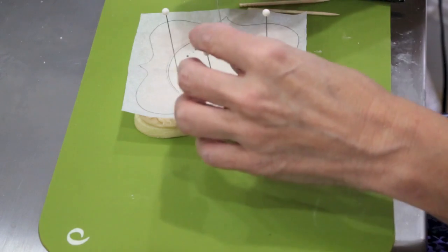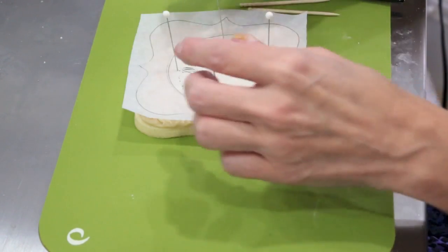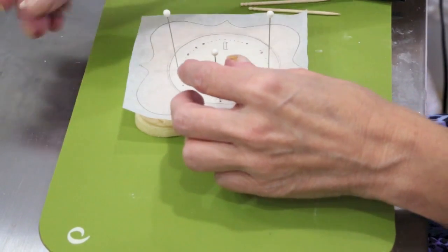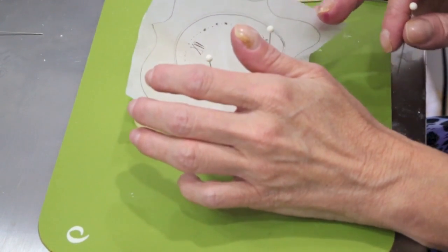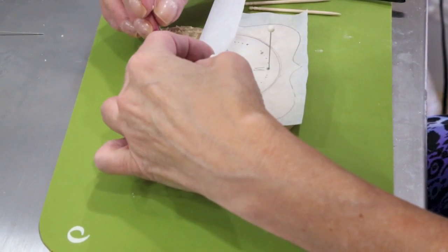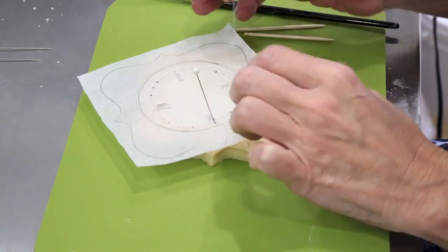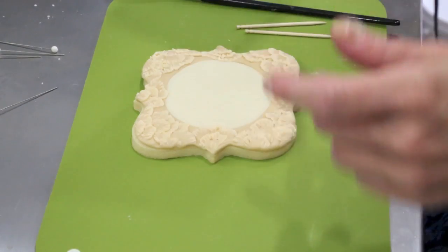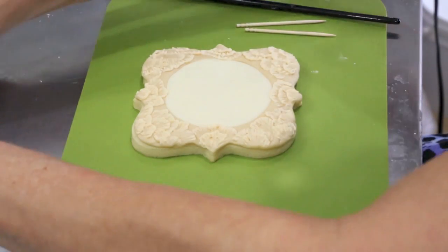Rather than put all the numbers on, I thought it would be too crowded, so I'm just going to mark those four positions. I'll turn these and make sure I can see my holes. Don't worry, those holes are going to be covered up. I'm going to take the pins out, look to make sure I have the holes, then put this template aside for my next clock and put my pins away for later.